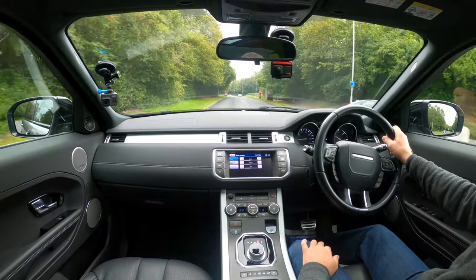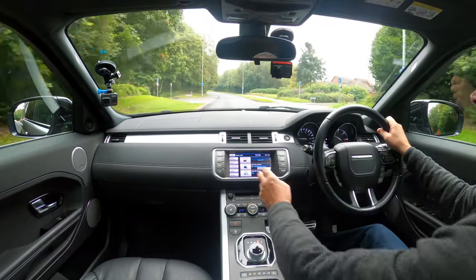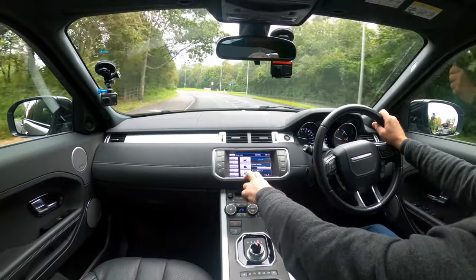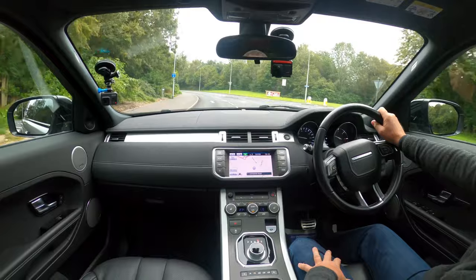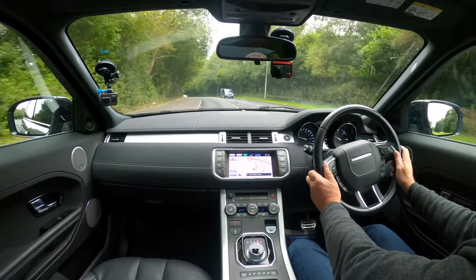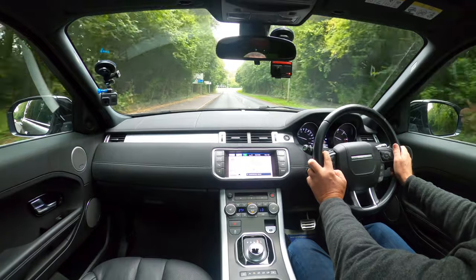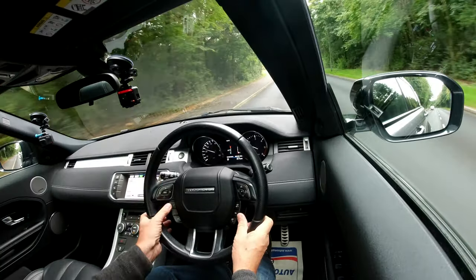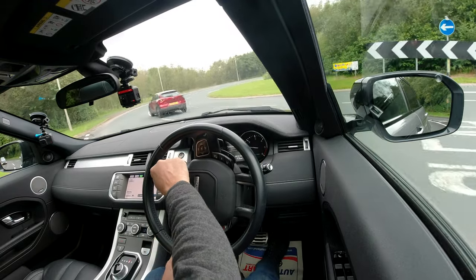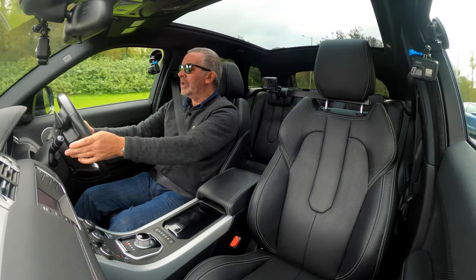Going into audio settings — tone, balance, fade, reset. The sat nav displays your location and road even on the menu screen. You've got the map, Bluetooth hands-free, and Bluetooth audio streaming. Height and reach adjustable multifunction steering wheel — you can change the volume and flick channels. Cruise control on the right, telephone controls, and in the center of the dashboard is your information display where you can adjust certain aspects of the car's setup.